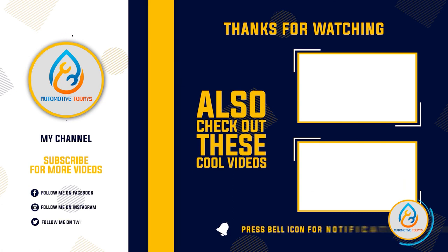Thanks for watching this video. Hope you like this unbiased review. Please don't forget to subscribe to get news of upcoming reviews. Stay tuned.